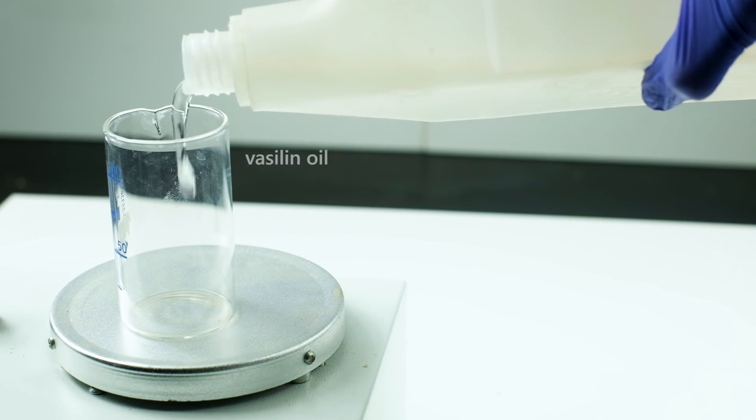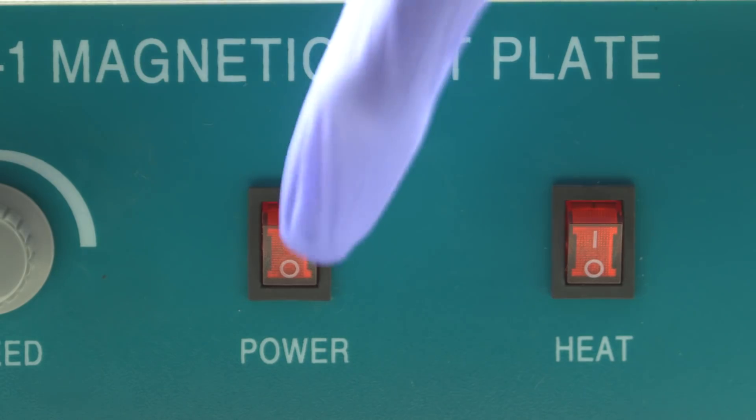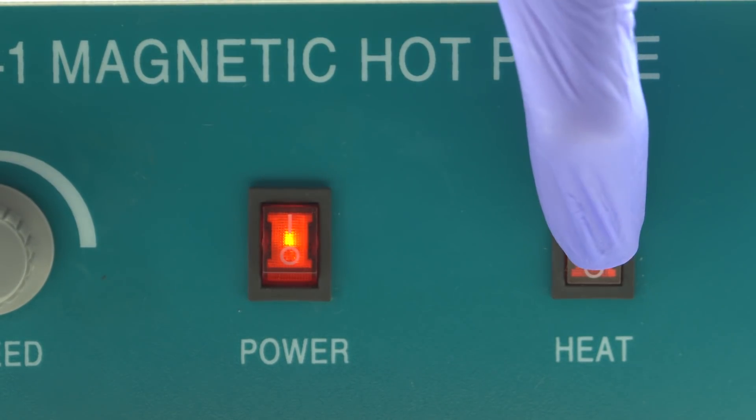Let's prepare sodium potassium alloy by fusing potassium and sodium in hot Vaseline oil at approximately a 3 to 1 mass ratio.